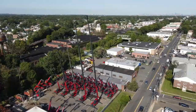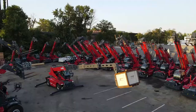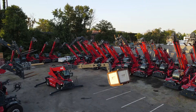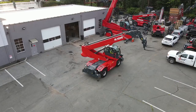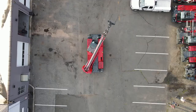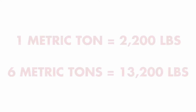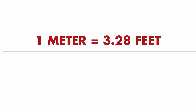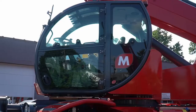There are 16 models within the rotating telehandler lineup. Magni offers lifting heights from 57 feet to 167 feet, with four machines over 100 feet, and lifting capacities from 8,800 to 28,600 pounds. The model is designated by naming such as RTH 6.30 SH. RTH stands for Rotating Telescopic Handler. Magni's rotate 360 degrees continuously in either direction. The 6 is the lifting capacity in metric tons — 6 metric tons is 13,200 pounds. The 30 is the maximum lifting height in meters — 30 meters is 98 feet. The SH tells us that this machine uses a scissor type of outrigger system.